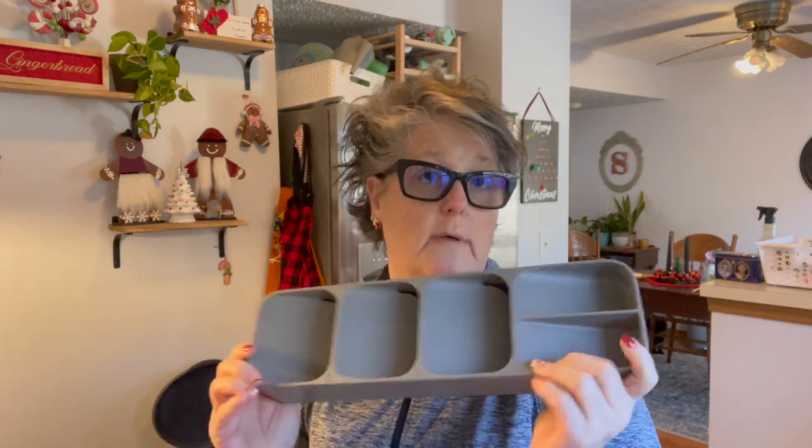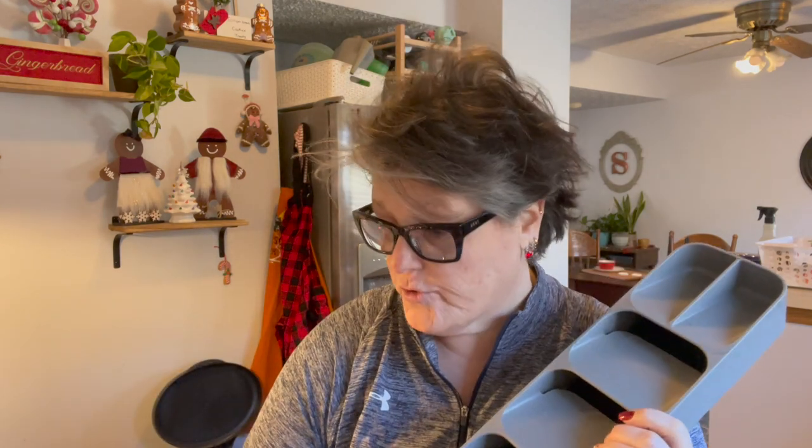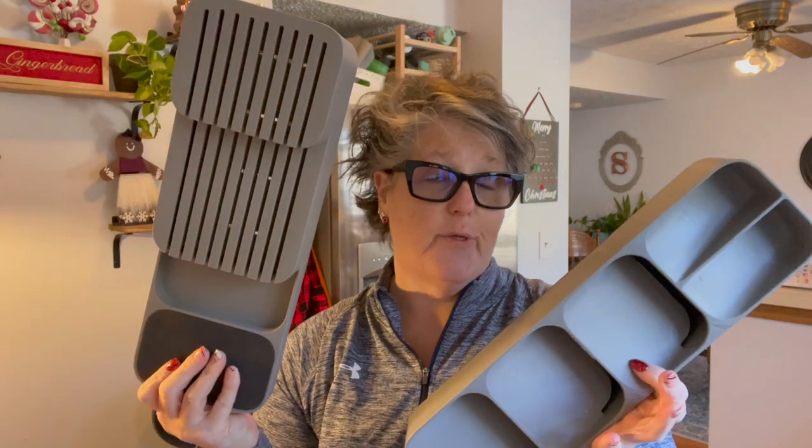Hi guys, welcome to my crazy life, it's Lori! Today we're gonna do some organizing. I went to the Container Store and got a few things for knives and silverware, so we're gonna start in this drawer — it's driving me crazy. Then I got another container to try out for all my pens and markers for my planner stuff.